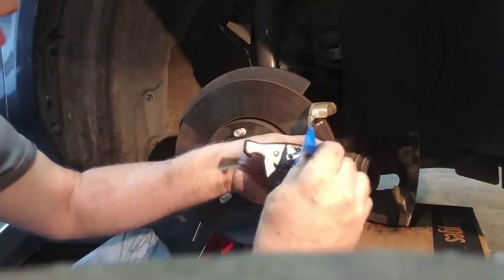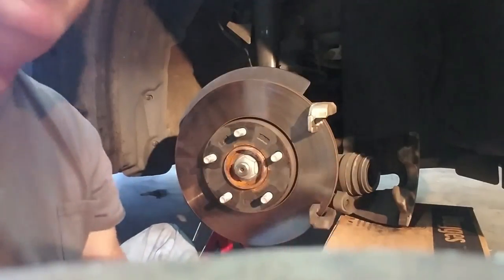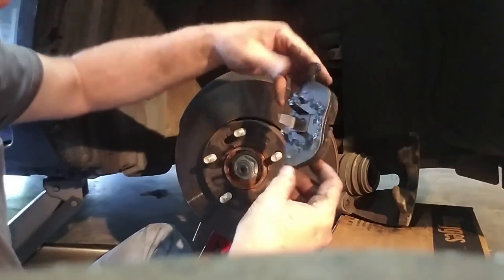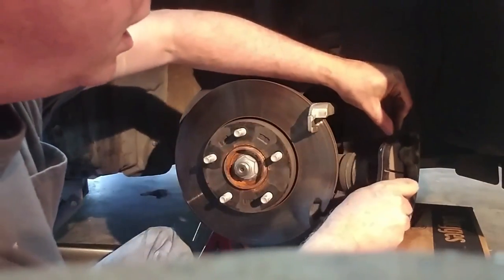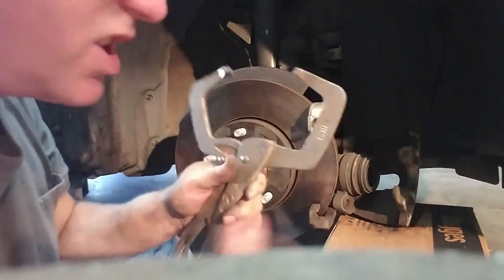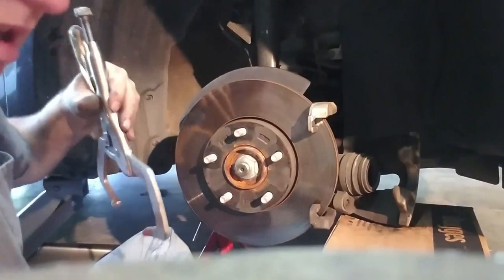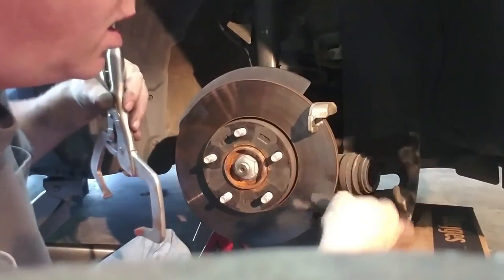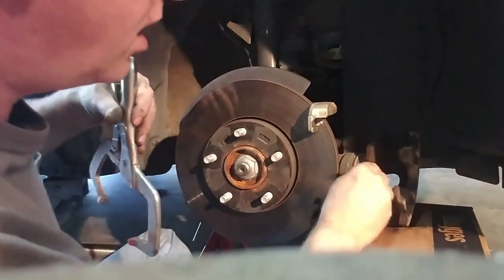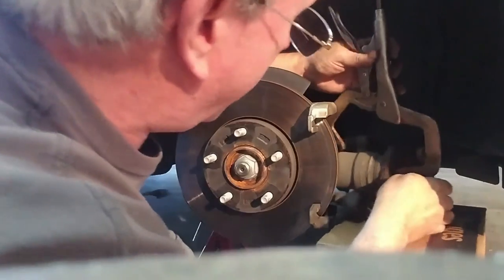Like I said, getting the pad back in is not easy. But wait — I'm forgetting something. You've got to squeeze the caliper piston back in first. I use a pair of wide jaw vice grips for mine — you can also use a C-clamp. A good thing to do is take the old pad, put it in front of the caliper piston like that, and then squeeze that piston back in.